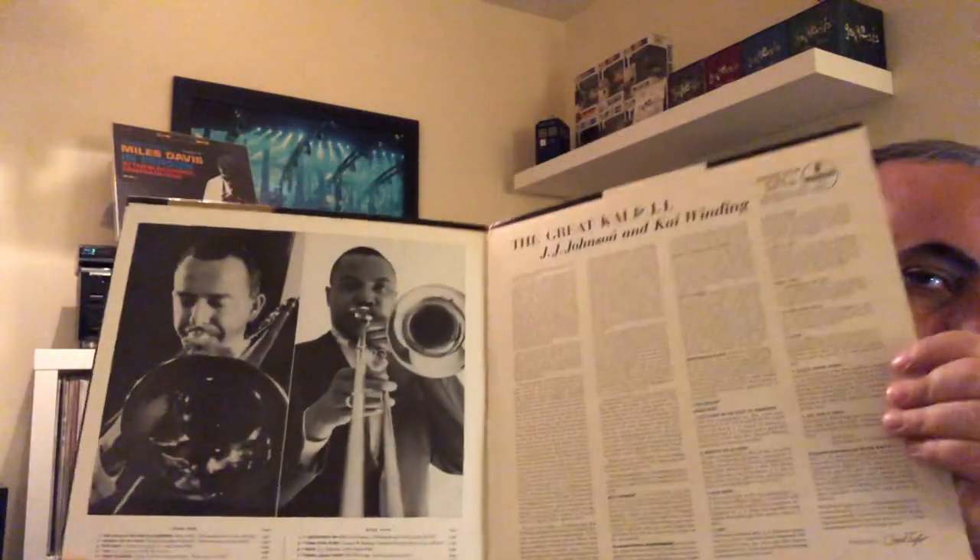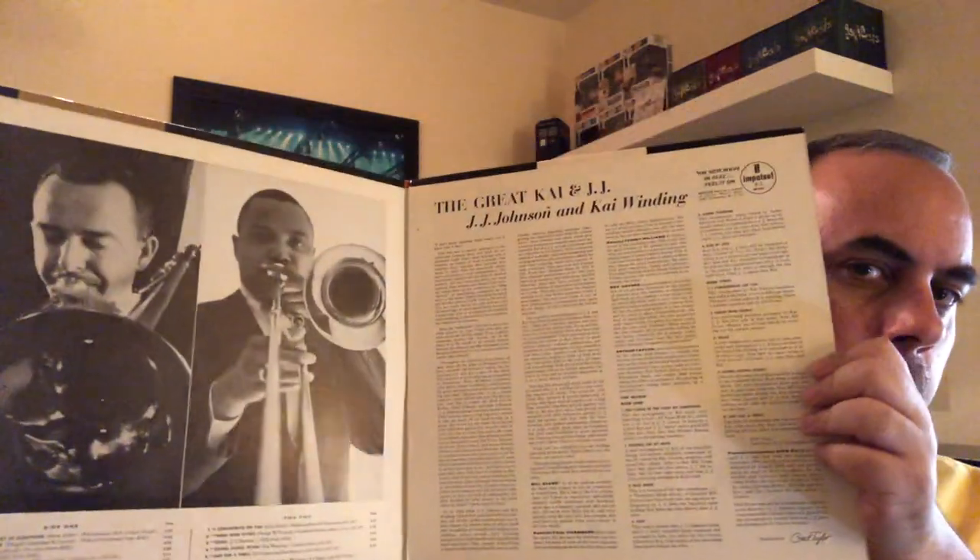This is on Impulse, and this is actually the very first Impulse release — A-1 mono. This is the first album that Impulse ever put out. Kai Winding and JJ Johnson, both trombonists. This is a great album featuring Bill Evans, Paul Chambers, Tommy Williams, Roy Haynes, and Art Taylor. Happy to have found this one again — great price, great condition, really great album.